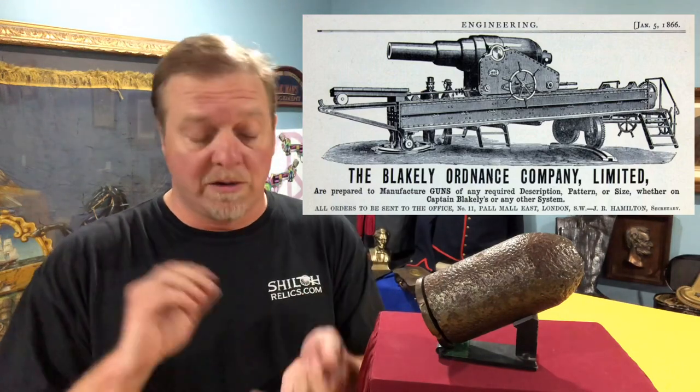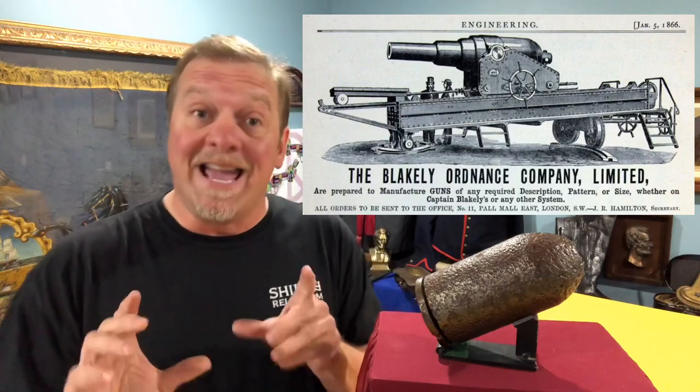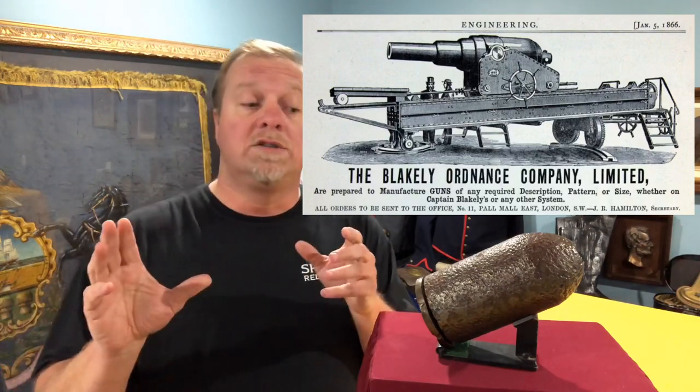He had them made in a couple of different places — they were made in London and in Liverpool. If you get a chance to go to Shiloh National Battlefield, there's a place called Ruggles Line. One of the smartest moves the Park Service ever did was bring all of the Confederate cannon in the park and line them up at Ruggles Line.